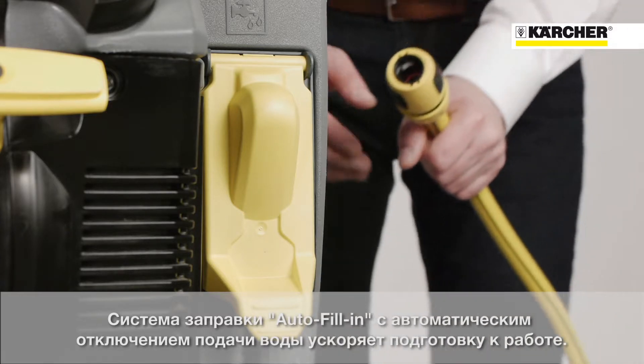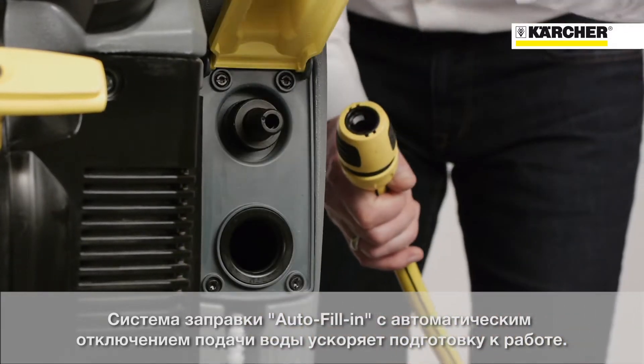Auto fill-in: fill up the fresh water tank independently while you set up the machine. The water flow stops automatically when the tank is full.